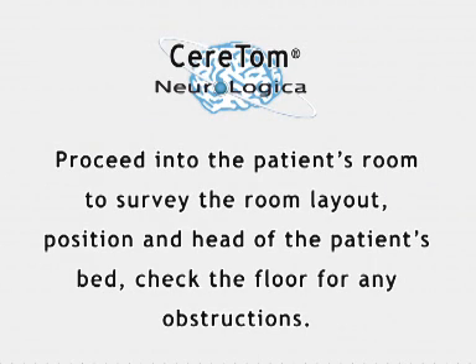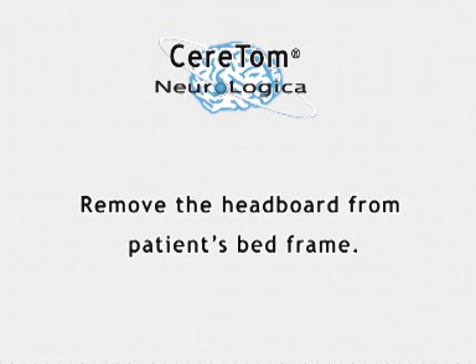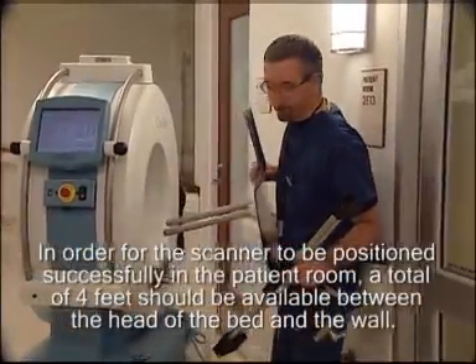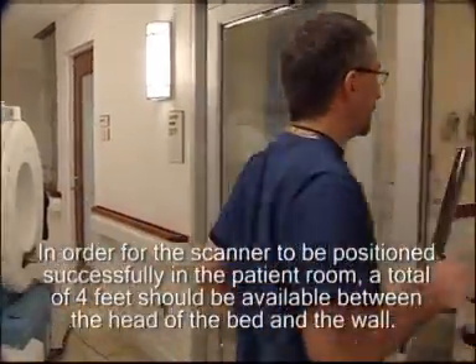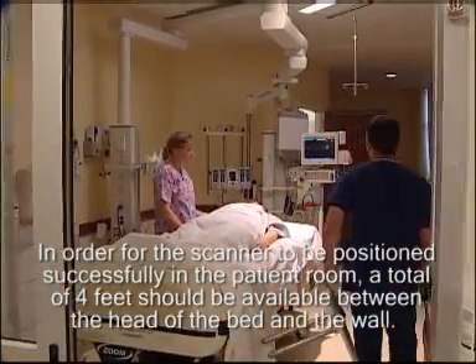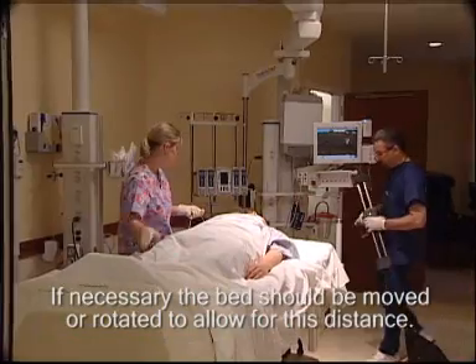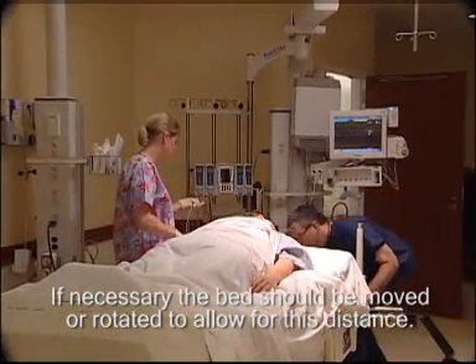Check the floor for any obstructions. Remove the headboard from the patient's bed frame. In order for the scanner to be positioned successfully in the patient's room, a total of 4 feet should be available between the head of the bed and the wall. If necessary, the bed should be moved or rotated to allow for this distance.